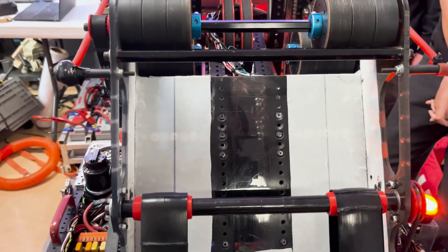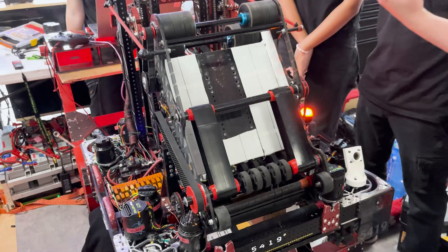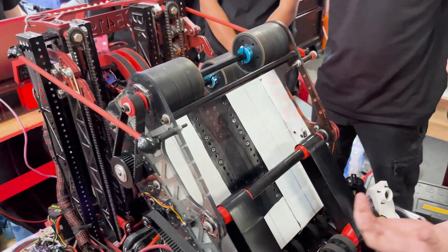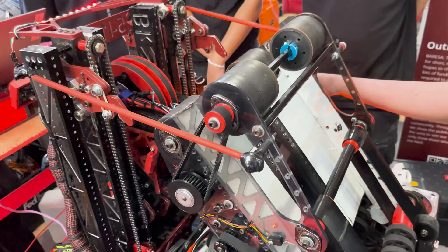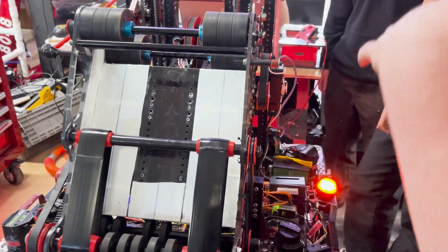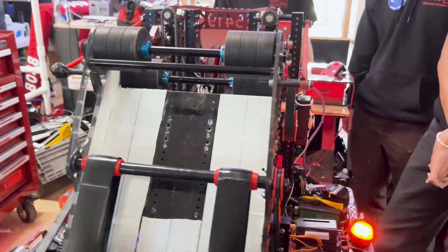We also have PTFE — it's like super slippery, slick stuff — on the side of the shooter so we can get a consistent, slick shot through without any drag. We do not have any spin on the note; instead, we decided to make the flywheels spin very fast. We have these geared 34 to 18, so we get a really fast flywheel shot which gives us a straight shot despite the fact that we don't have any spin.